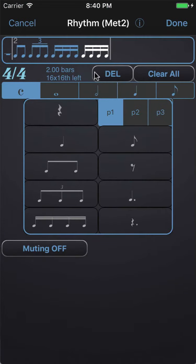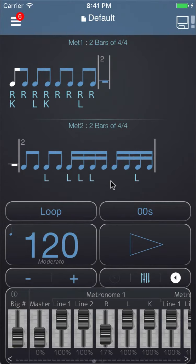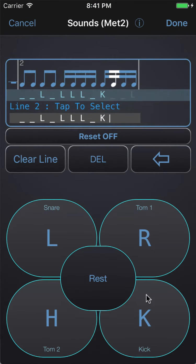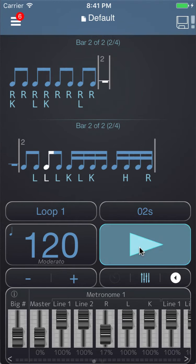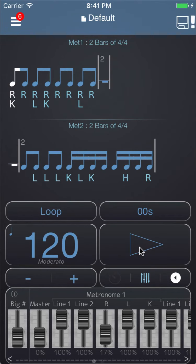Let's go and change this rhythm to two lots of eighth notes and two lots of sixteenths. Now I'll go and change the sounds and put in a couple of kicks and a couple of toms, and then I'm going to shuffle these up and we get this. So you can see how you can use the two metronomes — you can have a groove in metronome one followed by rest, rest in metronome two followed by a rhythm for a fill, and then we're assigning different sounds and shuffling them up.